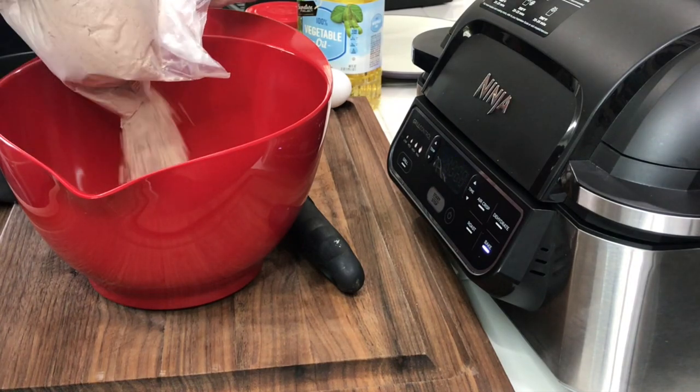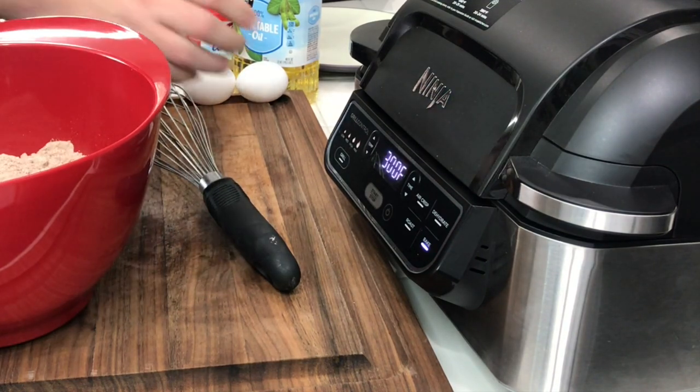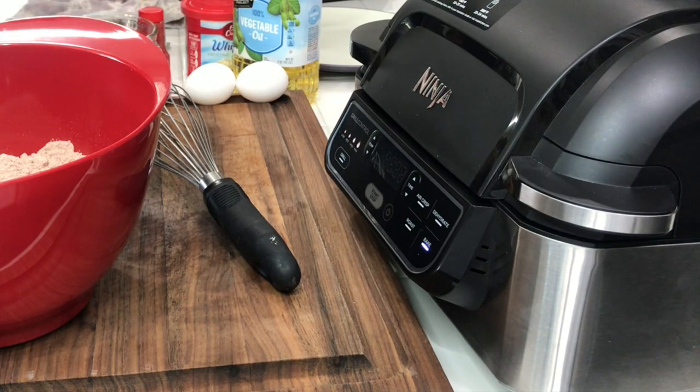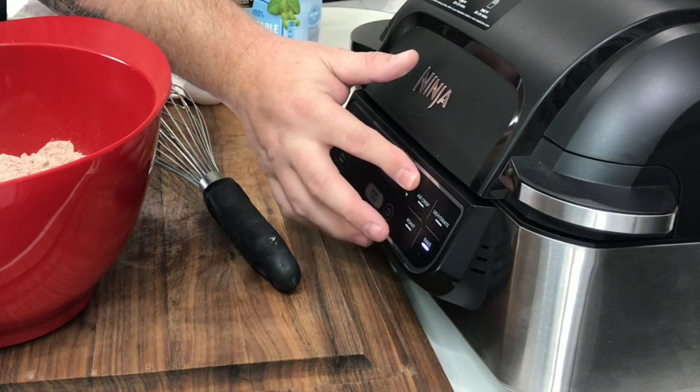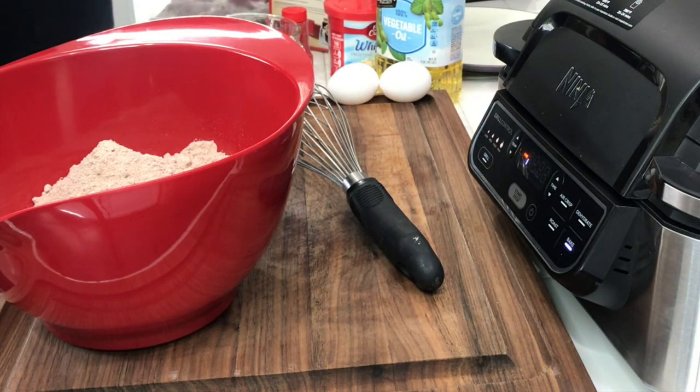We're just going to do the dang thing. Do not eat raw cake batter — life's lesson guys, that's real talk. We're going to use 325 degrees on the Foodi Grill for the temperature, 30 to 35 minutes. We'll set it at 35, but we'll check on it at 30. Start the preheating. Now we're going to make our batter.